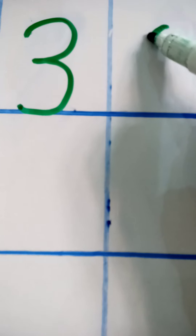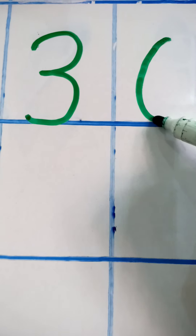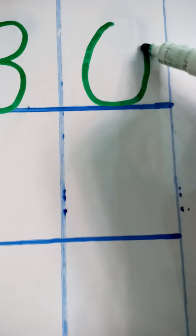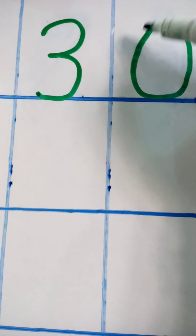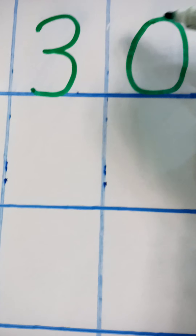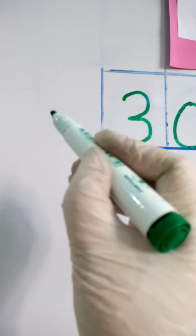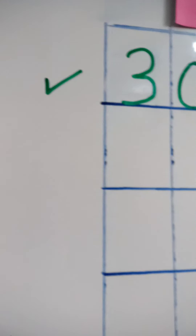Start — curve around, touch the ground, then go up and circle around to the top, and close the circle. The zero should be an oval shape. So three zero makes thirty — this is the right formation of thirty.